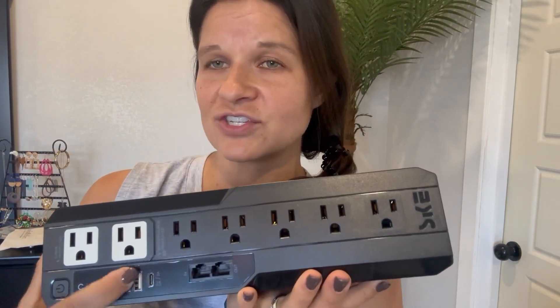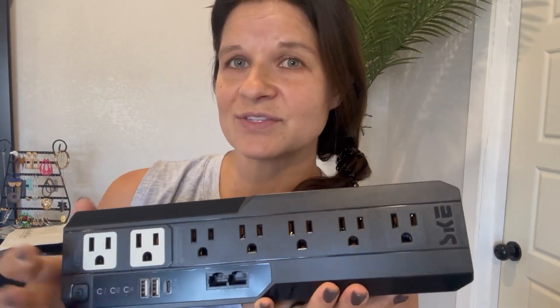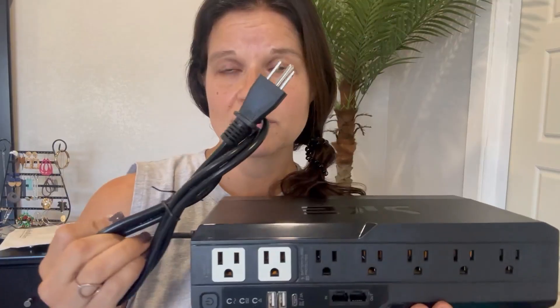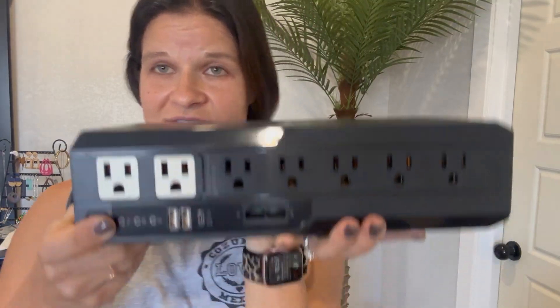I love that it has fast charging options on this side as well. This is the size — comes obviously plugged in — and then you have options of a lot of different ports to protect.